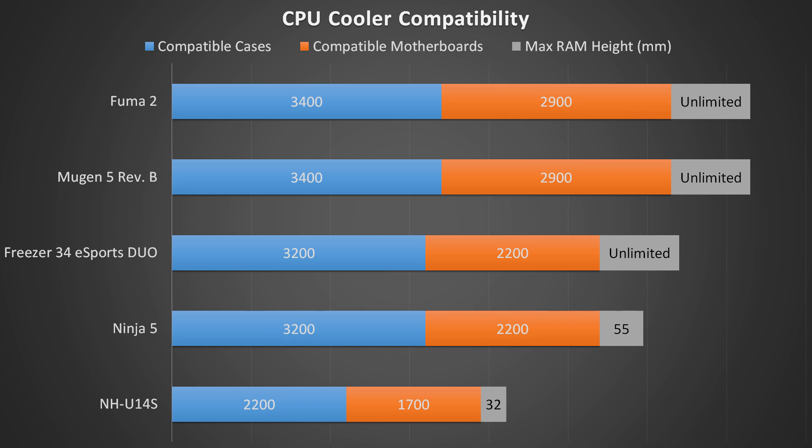One of the most important things you have to figure out before buying a CPU cooler is whether it will actually fit in your system. Here I've analyzed the Fuma 2 and its competitors to see approximately how many cases and motherboards they will fit in according to PCPartPicker's compatibility tool, and how tall your RAM can be to fit underneath them. We can see the Fuma 2 has excellent compatibility, coming in at the top of the pack, tied for first with the Mugen 5 Revision B. The Fuma 2 is not too tall, only 154.5mm, which lets it fit in a lot of different cases.